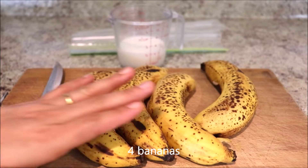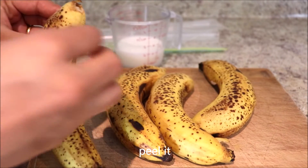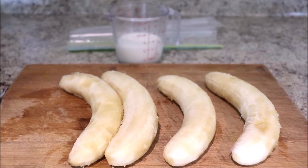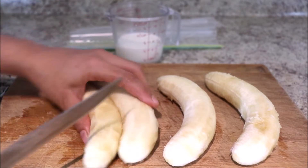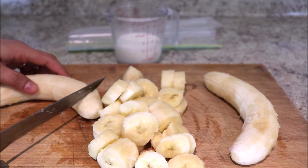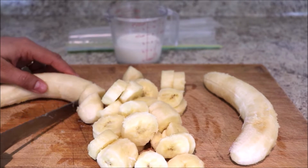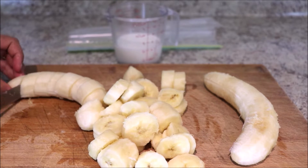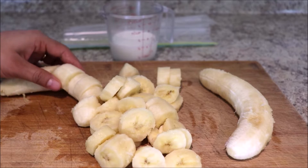We have taken four bananas. Let's peel them off. Now cut them into smaller pieces. Make sure not to make them too small.